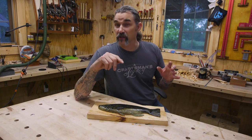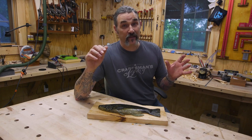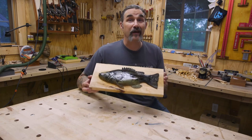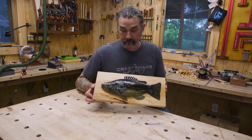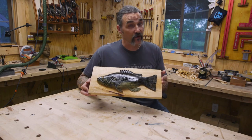Now if you know anything about me, you know I love fishing, especially bass fishing. But this year I haven't had too many tight lines. So I decided to carve my own bass out of basswood. Get it? Stay tuned so you can see how I carved it and how I finished it.